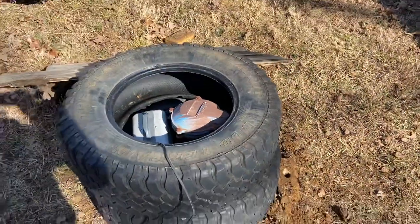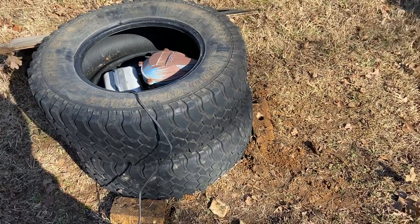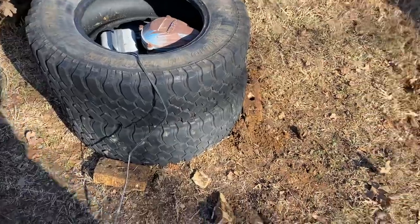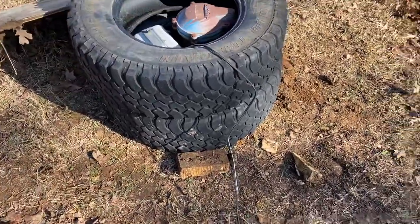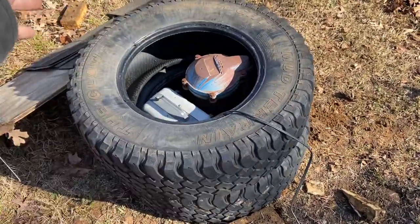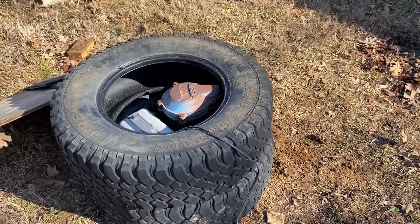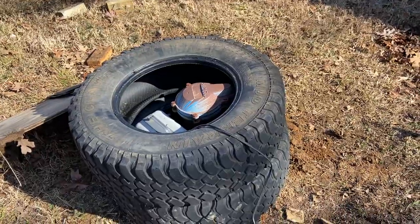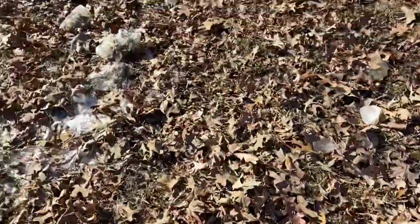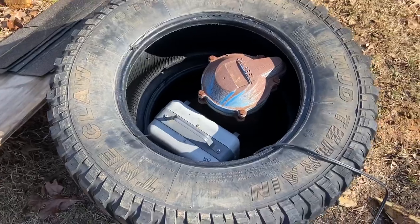So long story short, if you've got a wellhead that's exposed and it freezes up on you and you don't feel comfortable putting a torpedo heater or torches on it, and you've got some old tires — throw them over the wellhead, put the heater inside, throw a piece of plywood over it. The ground was frozen about an inch and a half to two inches solid. I had to chip all of that away. It was solid. But that little heater kicked ass — it got it unfrozen and freed up in about an hour's time.